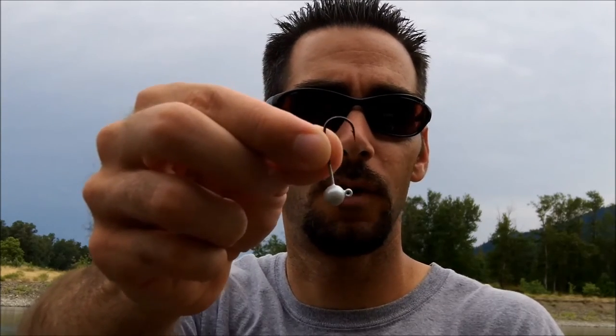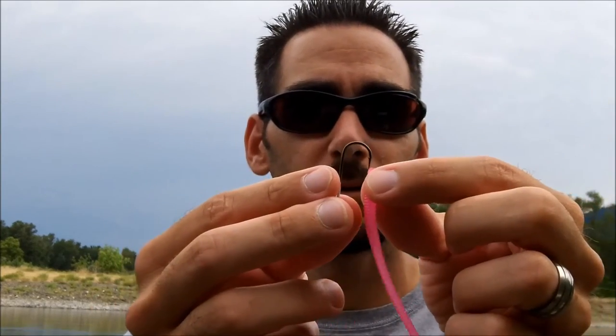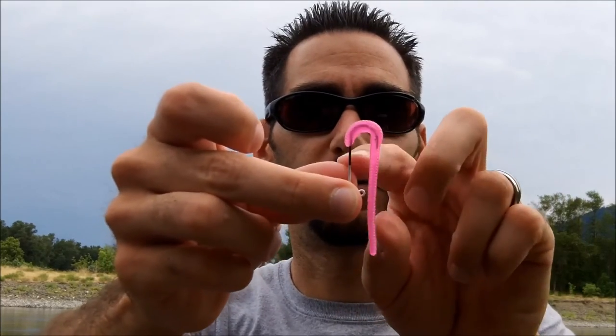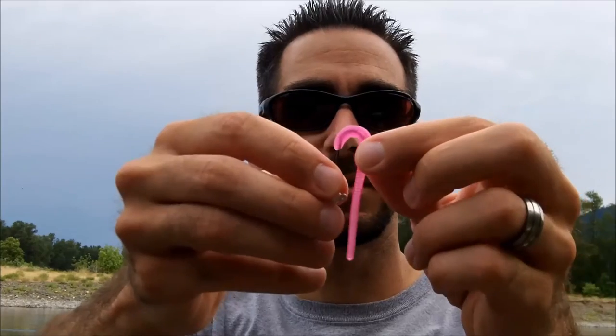This is a Mustad extra heavy hook — the number one hook — with our three-inch hot pink miracle worm. One thing you want to do is always keep the jig in one hand and don't move it, then take your worm and bend it around the jig. Poke this through the head of the bait and work it all the way around the bend. That way, when you're poking through the worm, it's going to take up the whole shank and sit nice and clean, nice and even — not all bunched up. Just like that.